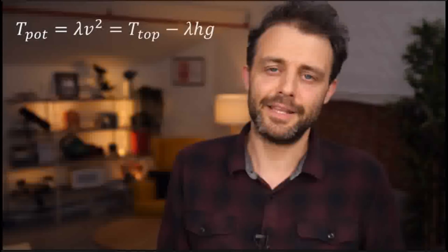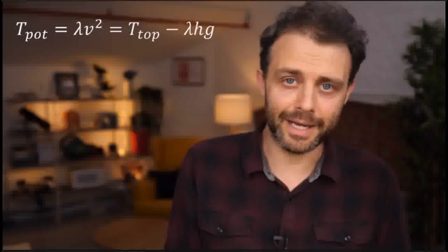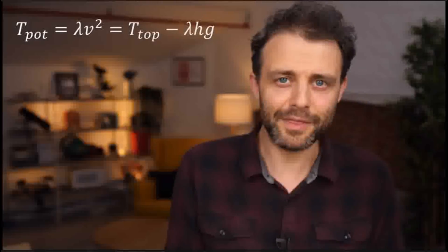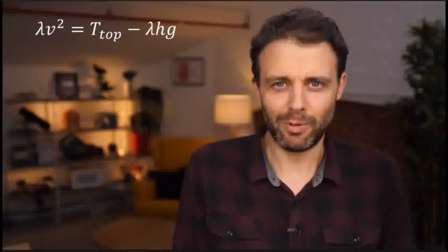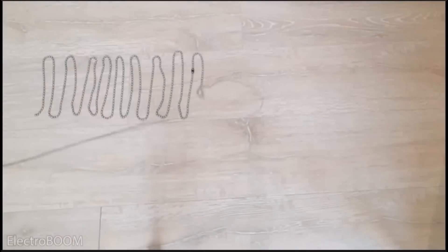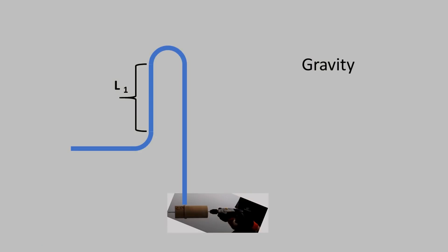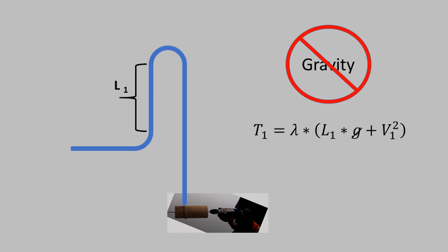Steve beat me to these equations two months ago, back when I was still on Mehdi's side. First, if the equation shows that the chain fountain requires a reaction force, how could Steve explain Mehdi's experiment that showed a chain fountain without one? As it turns out, the equations have an answer. In the case of Mehdi's floor experiments, since there's no gravity on the floor, t1 no longer has to support the weight of the chain, and the fountain can be any height.